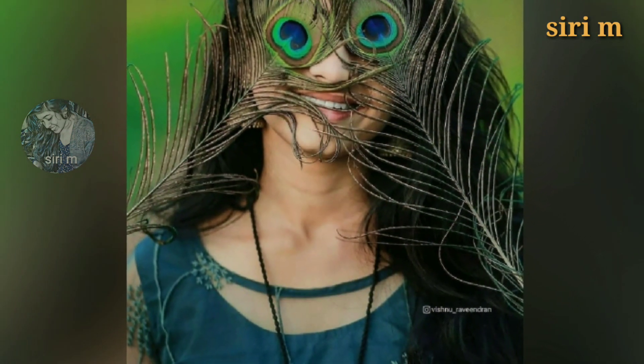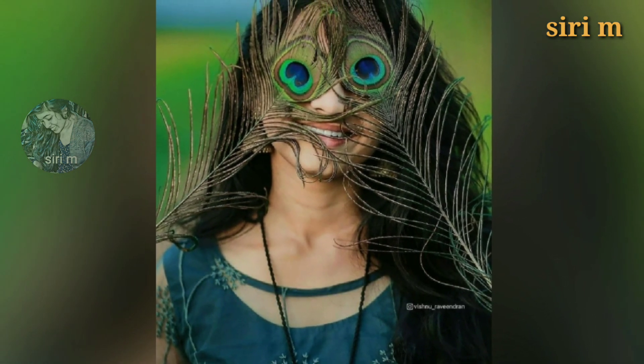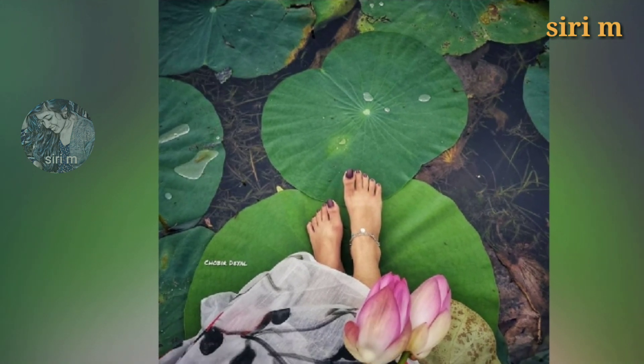The next photo pose idea is covering your face with peacock tails — namely pincham. Look here, these are the reference photos for taking peacock tail poses. Must try this photo pose idea if you have peacock tails.